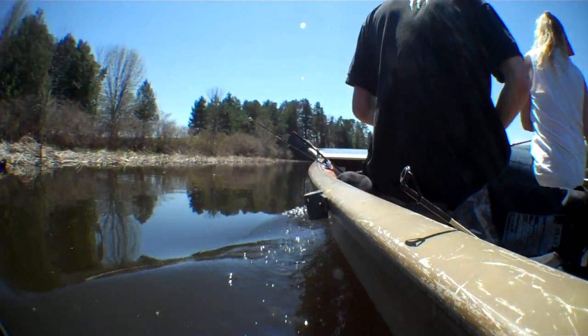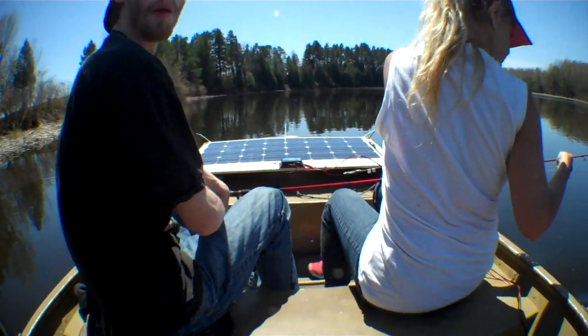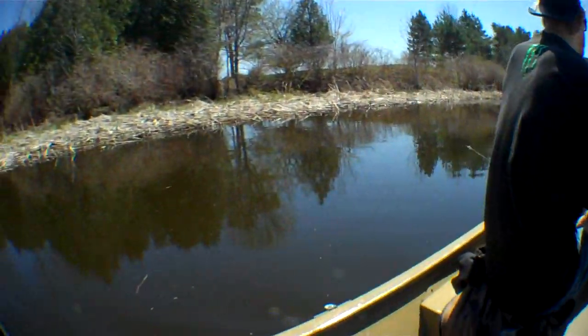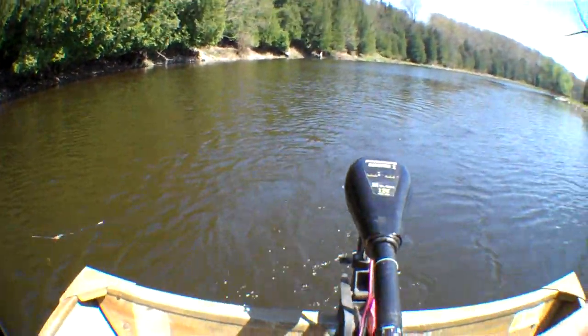It shoots along pretty good. 12.9 volts — we were giving it some power. Still lots of power, and it just charges right back up. Fun fishing in the boat, cruising up the Tees Water River.